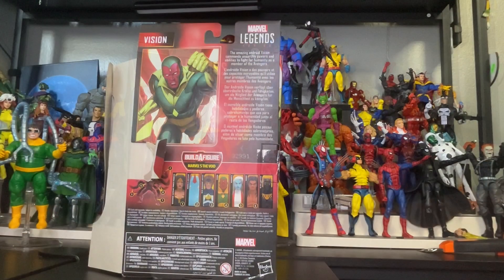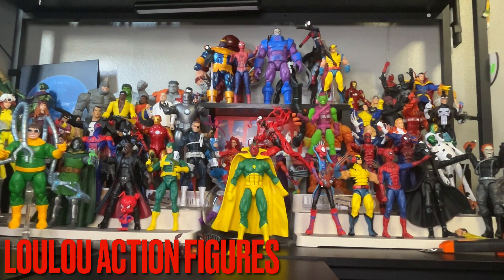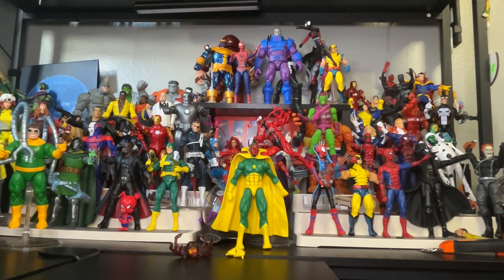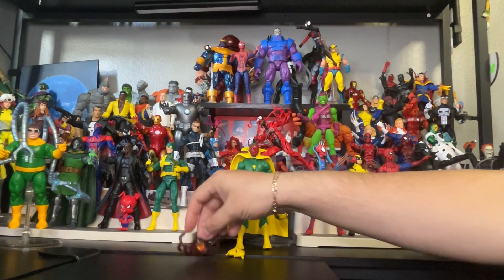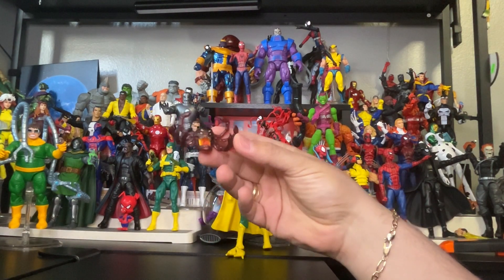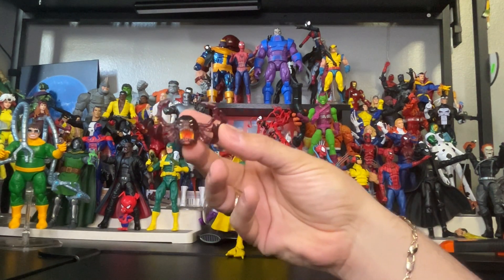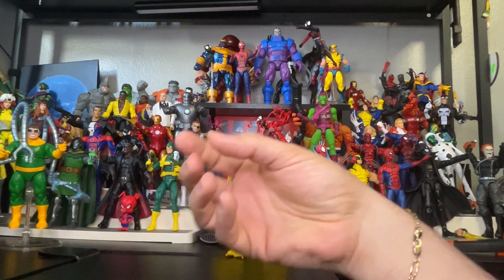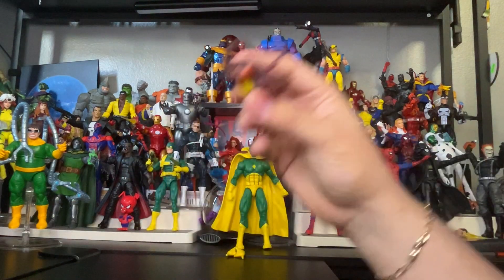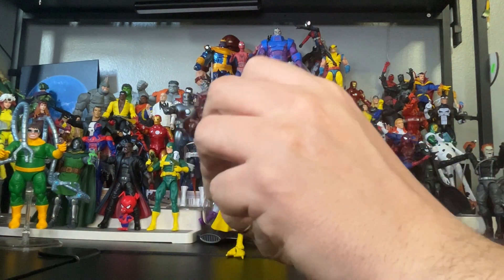Stay tuned. Hey folks, we are back — I finally unboxed Vision. Now we're going to get up close to the accessories before we get to the figure. Here is the top piece and here is the bottom piece — pretty awesome. If you guys want the full collection you need to get the rest of the figures to build this figure. Here is the bottom piece — pretty cool.